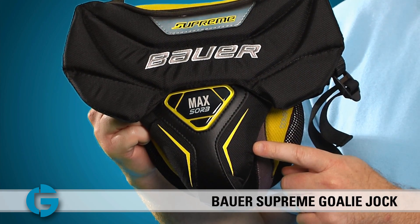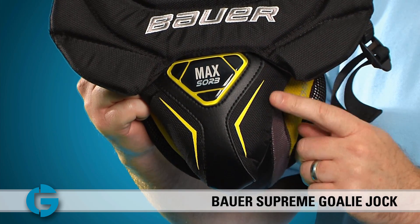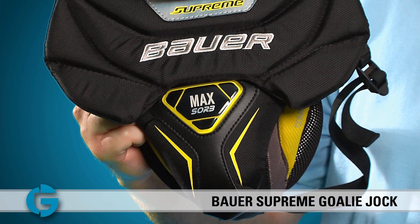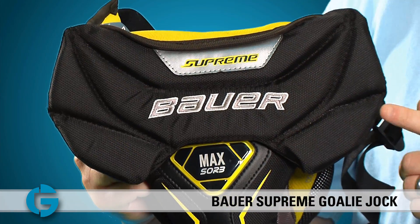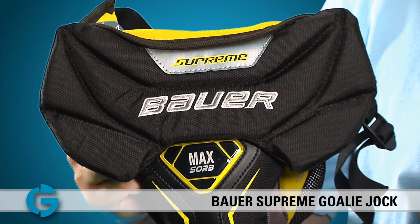Here on top of the main cup, Bauer has added two separate protection plates. First, there's a foam and MaxSorb gel plate that sits directly on top of the main cup, and this piece covers a majority of the surface area of the main cup for extreme protection. Second, a protective foam plate sits over the MaxSorb plate and against the bladder area for even more coverage.